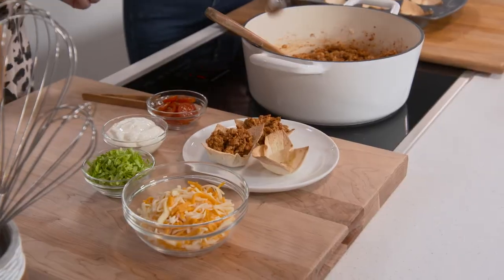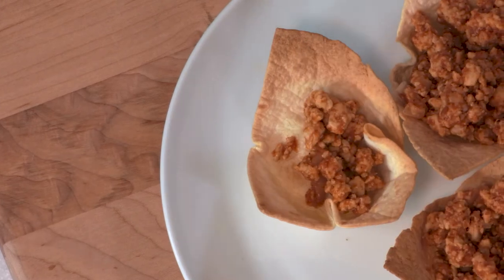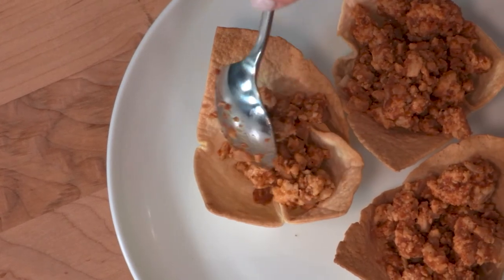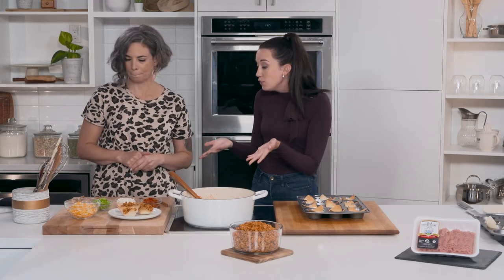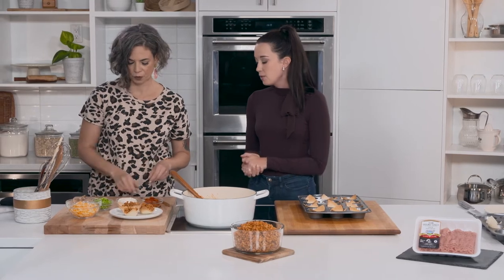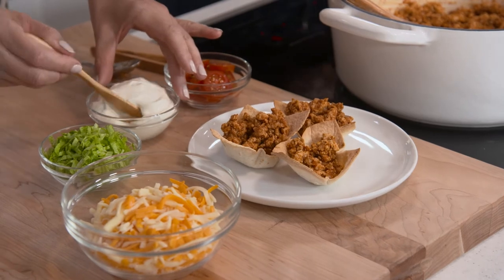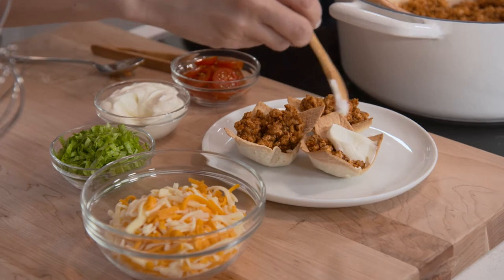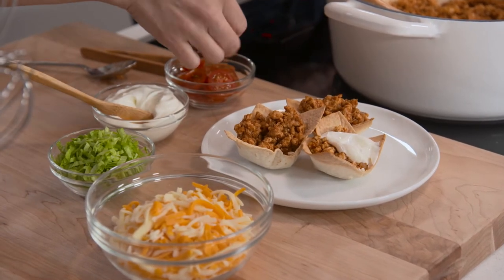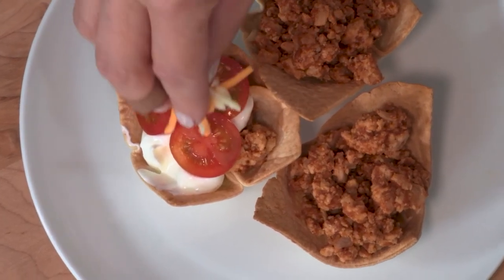About two heaping spoonfuls per cup, but it's totally customizable. And then I have some common taco toppings — iceberg lettuce, sour cream, cheese, tomato, jalapeño — whatever you like. A dollop of sour cream on there, some cheese, a couple of tomatoes — and you're good to go.